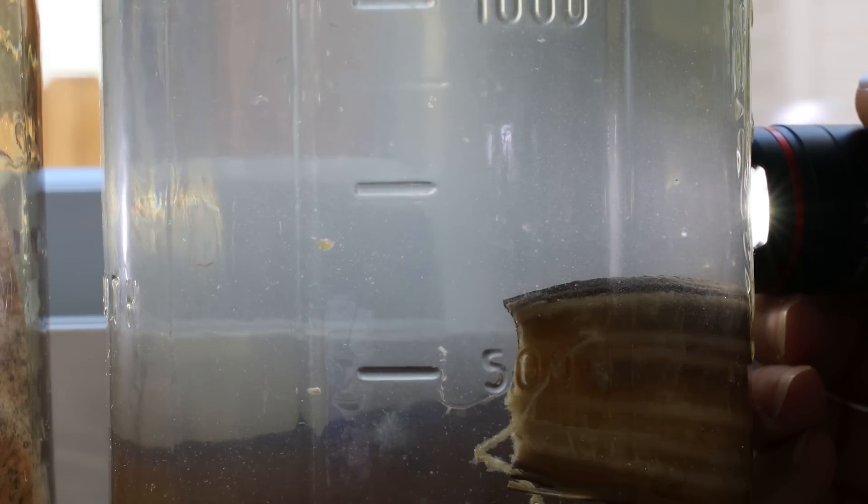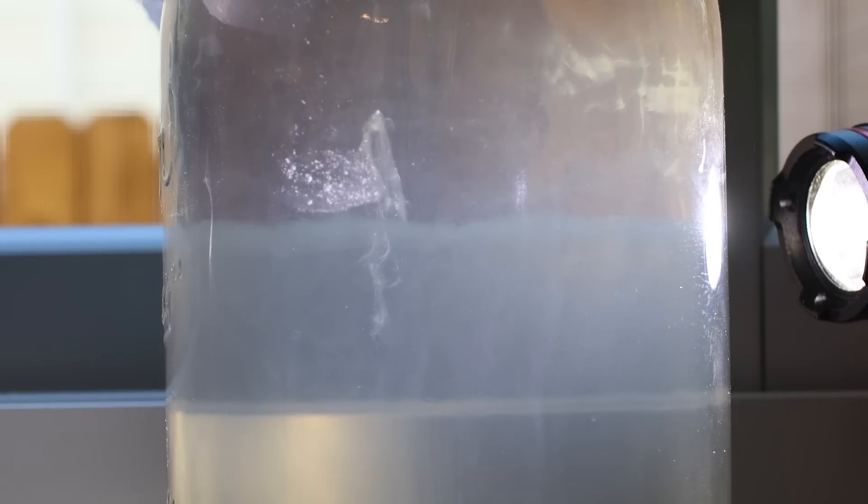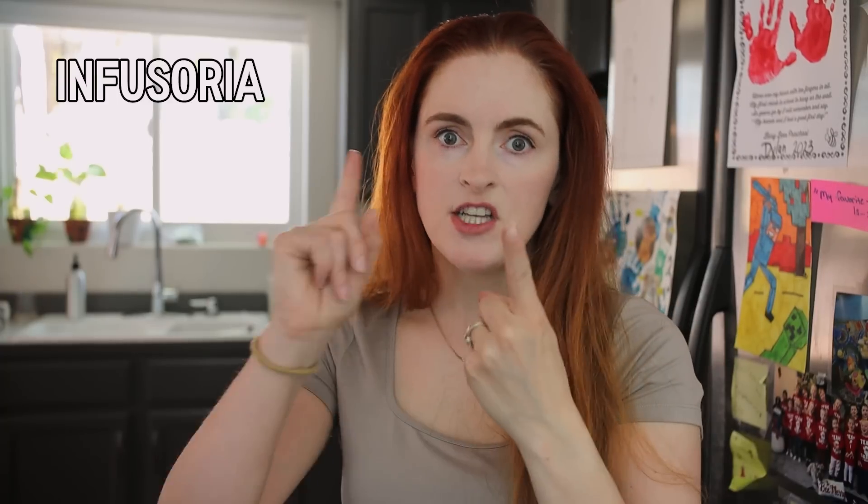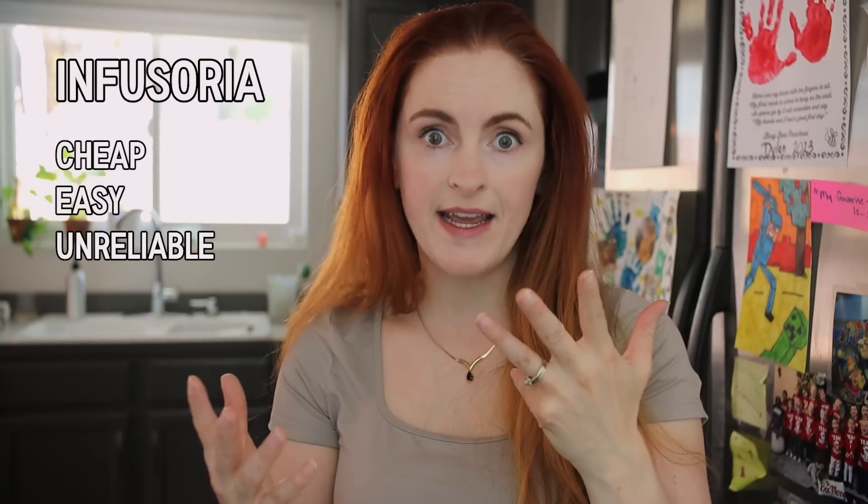From what I gather, if an infusoria culture doesn't work you won't be able to see movement with your eyes and it'll stay cloudy — and that's what I was dealing with forever. I just had cloudy water and couldn't see any movement. So real talk: infusoria is cheap and easy but not necessarily reliable. It's unpredictable — I would hate to be relying on infusoria cultures and have them fail when I needed them most. Maybe it has to do with what's in the aquarium water — little predators feeding on the infusoria. Luck makes a big difference.